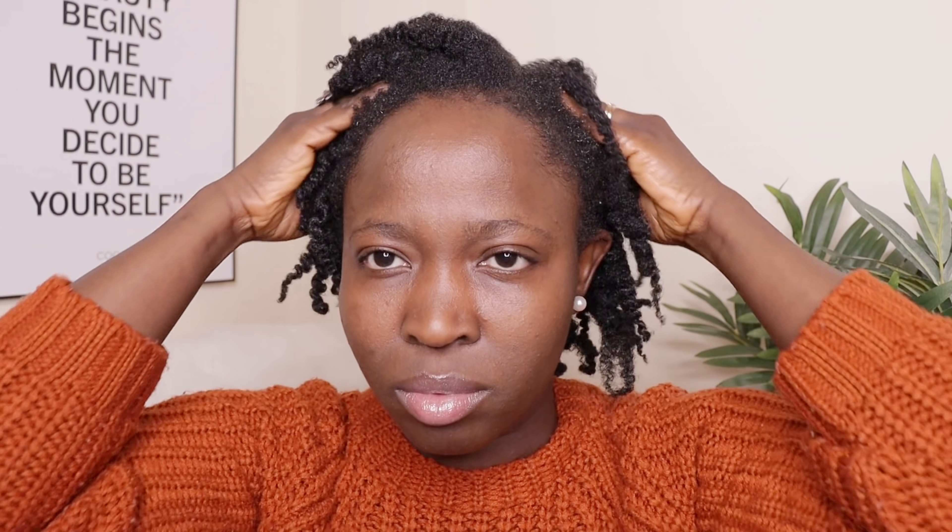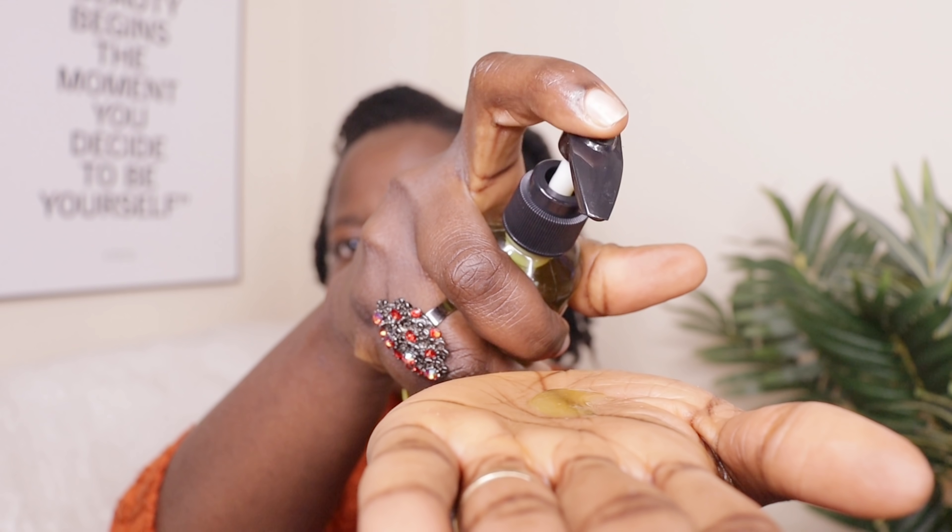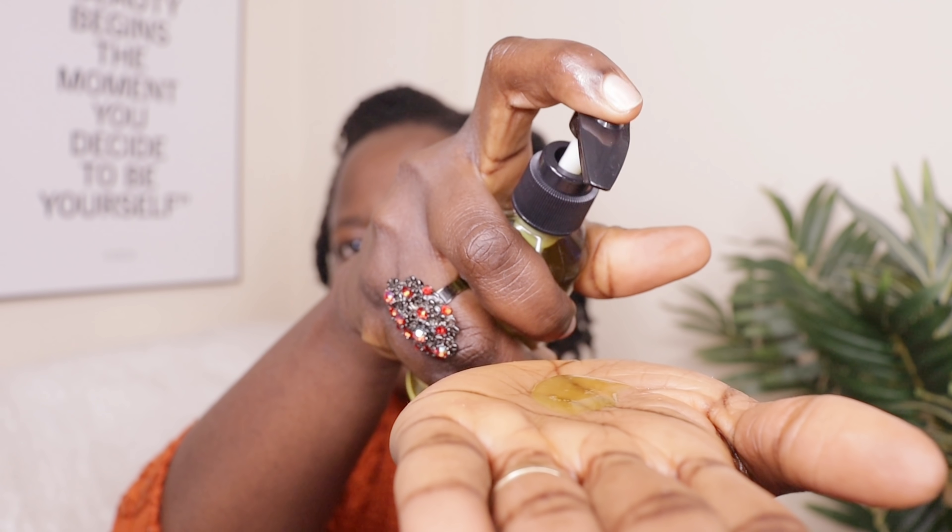I am going to apply the juice into every part of my hair and into my scalp, then massage it in. Please take your time to massage your hair — it is extremely important. After massaging the leave-in into my hair, I will go in with my DIY hair growth oil. I will use the tips of my fingers to apply it into my scalp, because you want to treat your scalp first before working through into the middle of your hair.